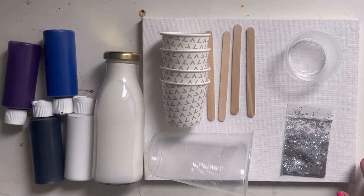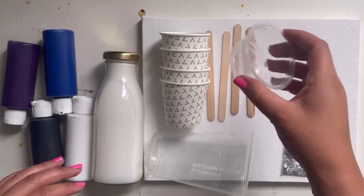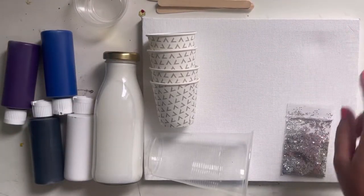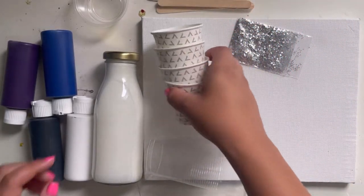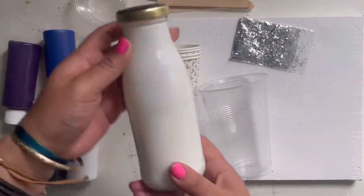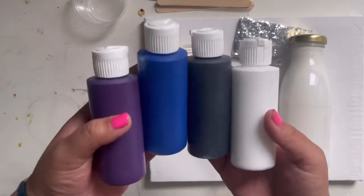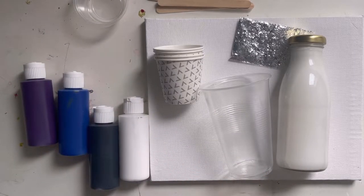The items we need for this project — there's quite a few actually. We're gonna need this small cup for measuring, four popsicle sticks, our canvas, this bag of silver glitter, four little cups, one bigger cup, this jar which has our pouring medium in it, and then our four colors of paint: white, black, blue, and purple.